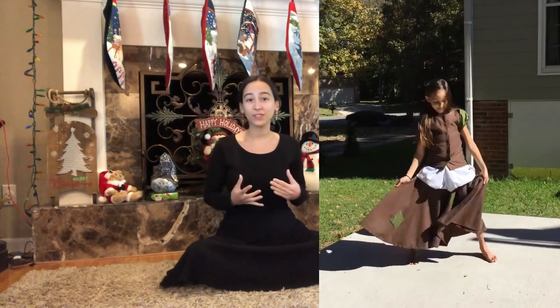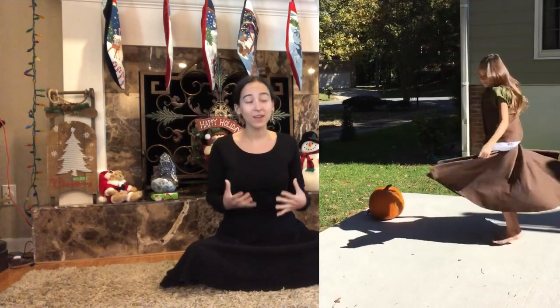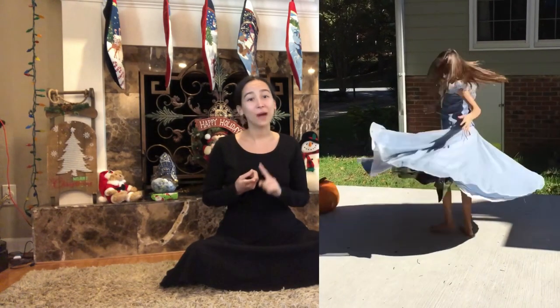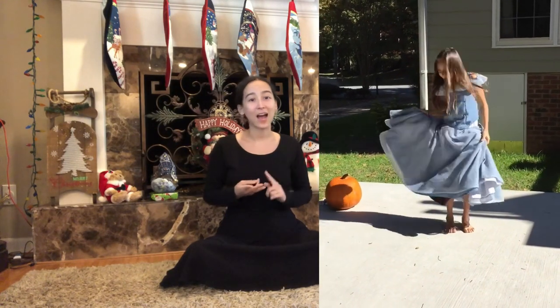Hello everybody and welcome to my channel. Today I wanted to show you my very first transformation dress that I ever made, which also happened to be the first princess dress I ever made. I want to show you how I made it, how it works, and how you can make your own.